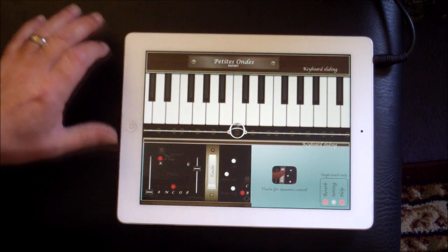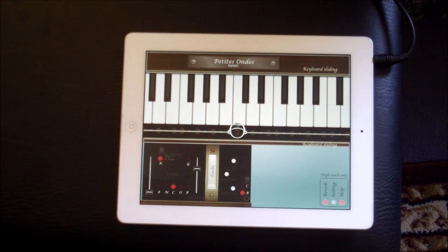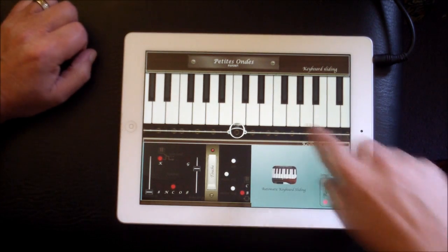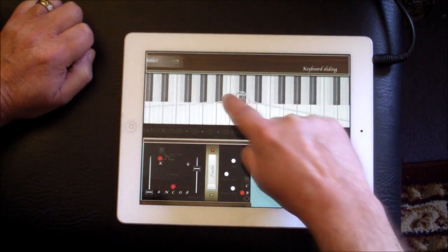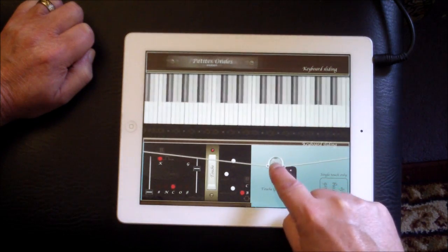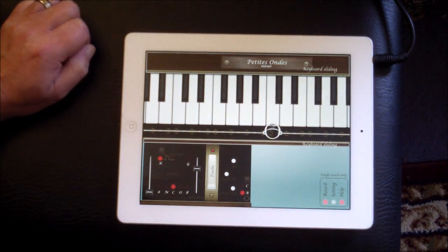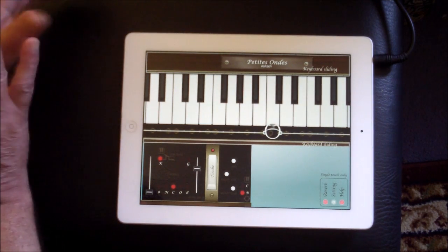Now this app is really old — no audio bus, no inter-app audio, anything like that — but it's great fun and it shows you something very similar to the actual Onze Martino keyboard. You play the instrument with a ring here. You can slide along and go up and down. It works exactly like the actual real keyboard instrument, the old ancient keyboard instrument.